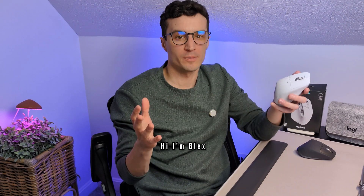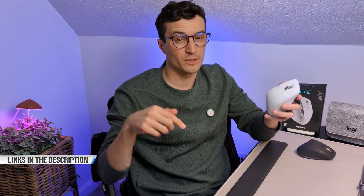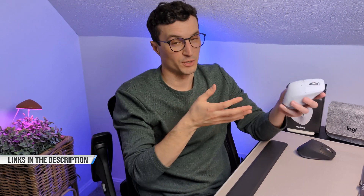I'm Blex and I'm under no obligation to Logitech — I've purchased all these mice you'll see today with my own money. I do however have some affiliate links down below if you'd like to support the channel and purchase some of these products.